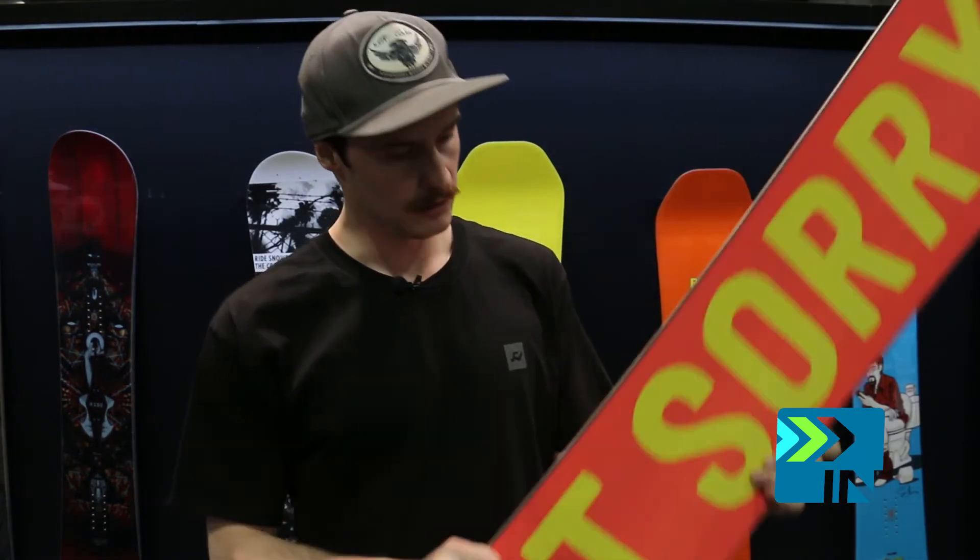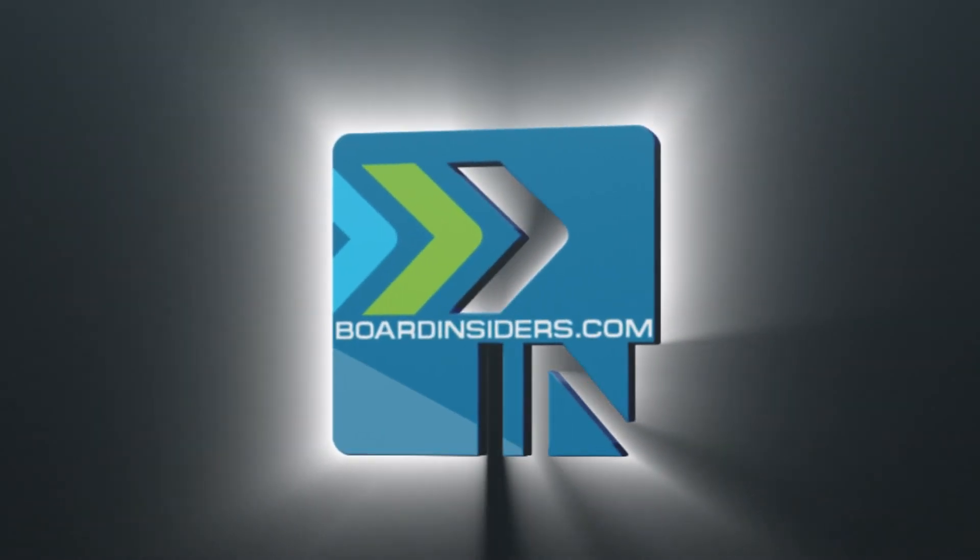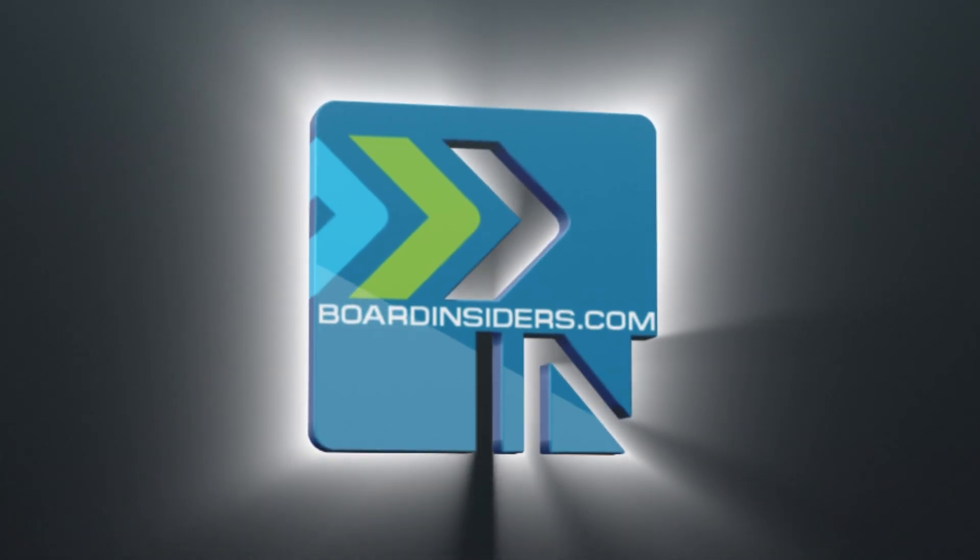We've also got a really cool donut graphic for this year — and we're not sorry. For the latest snowboard reviews check out boardinsiders.com.